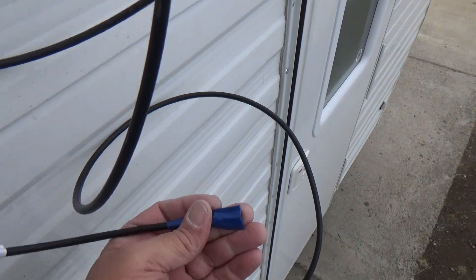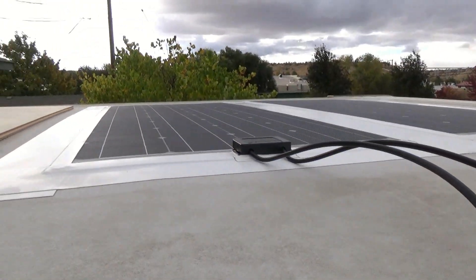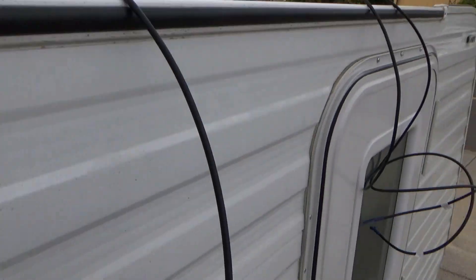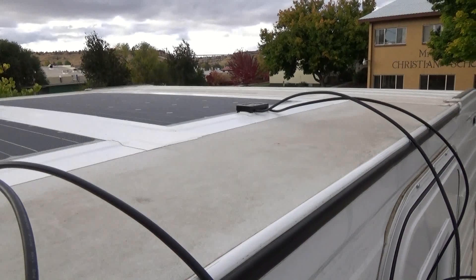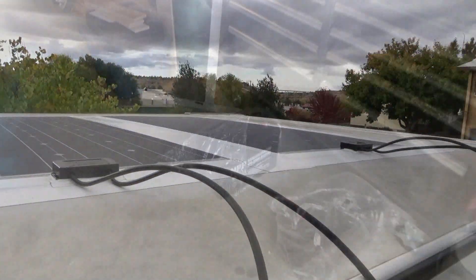When I took the ends off, I covered them with tape because being out here in the daylight it is generating power. Just like battery cables, you don't want the ends touching anything — you could arc out, short circuit something, and ruin the solar panels before you even had a chance to use them. That would be a bummer.